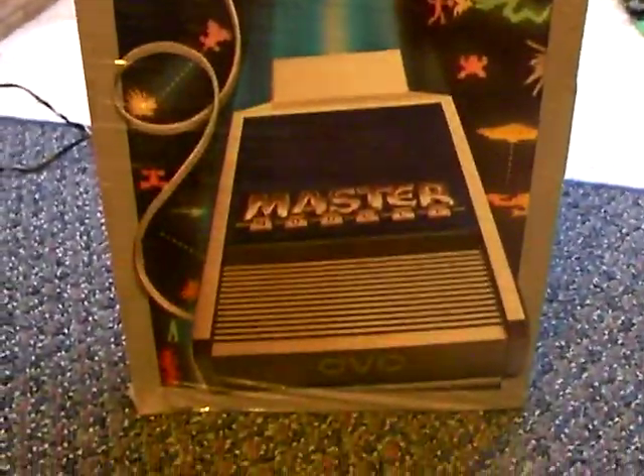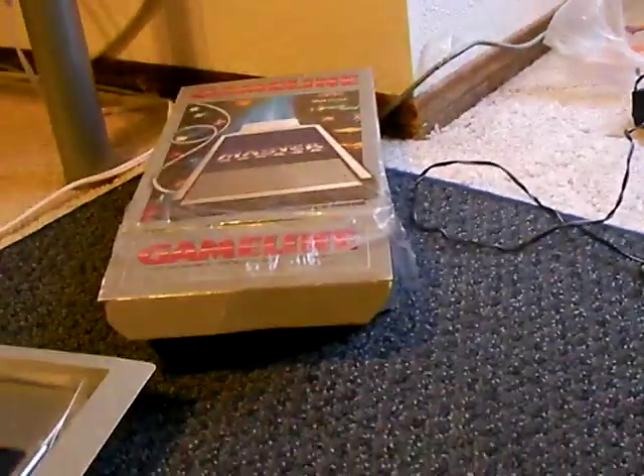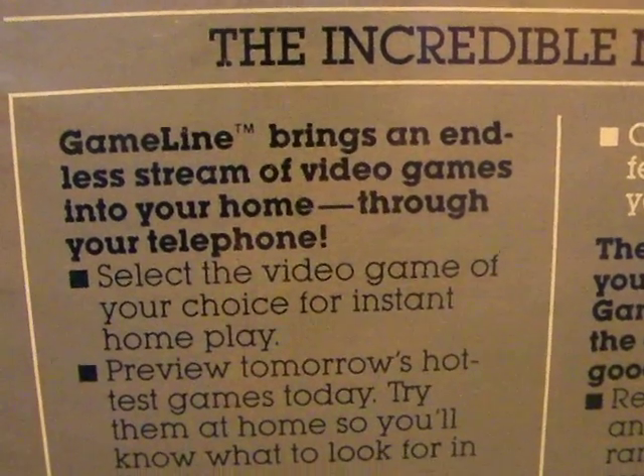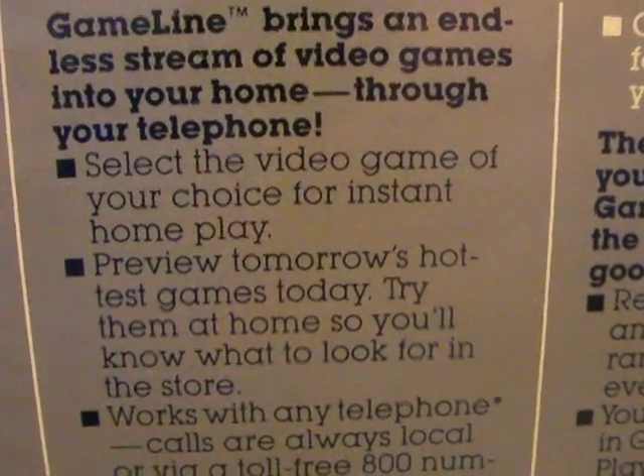Since the seal is messed up, I went ahead and opened one to show you guys. This is actually the first time I ever opened it. Let's see if you can read this: 'The GameLine brings an endless stream of video games into your home through your telephone.'